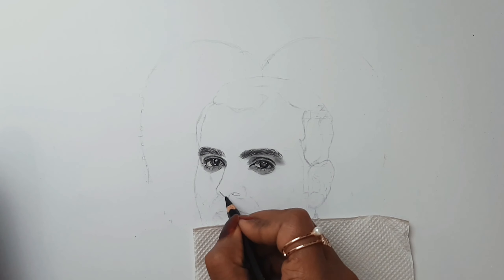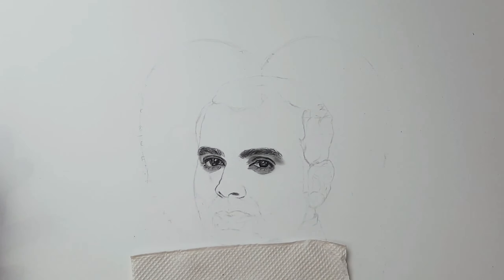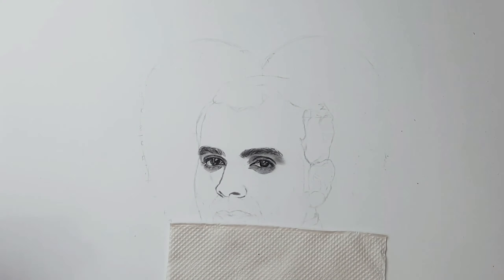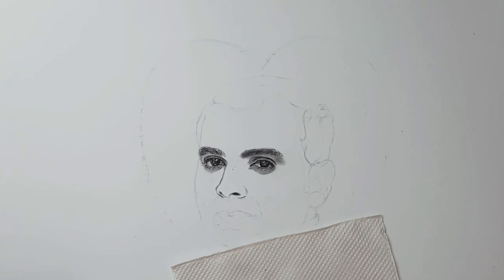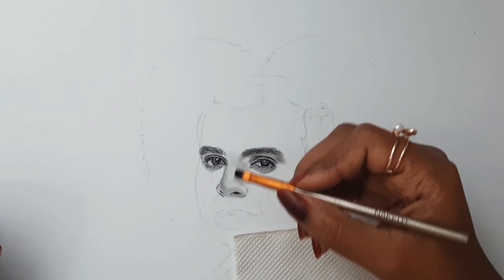Using a charcoal pencil, I'm blocking all the darker values first. Coming to the blending part, I'm using a makeup brush and blending it really well.